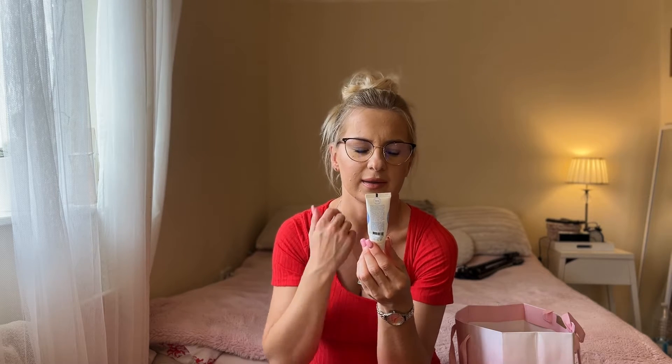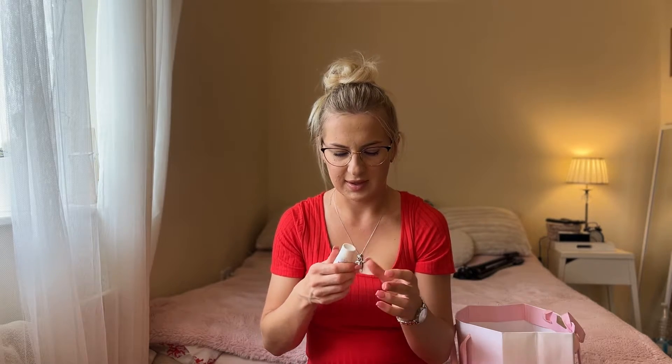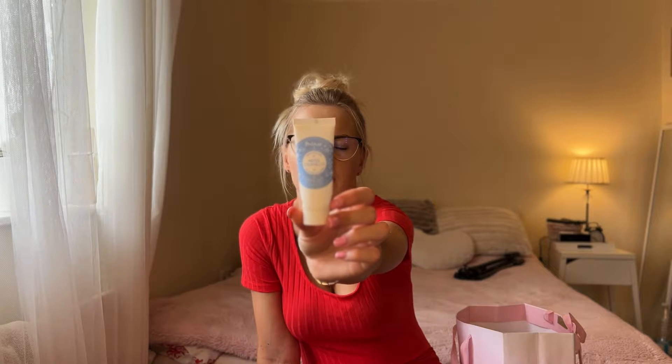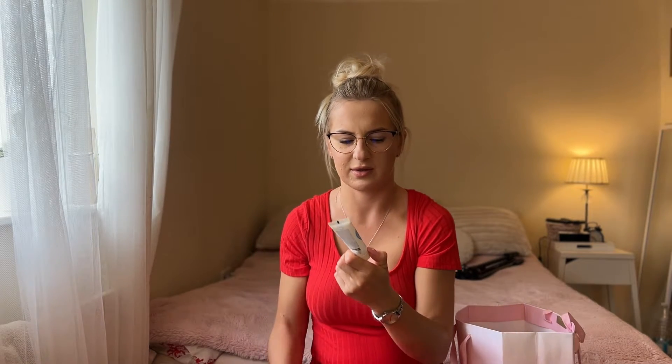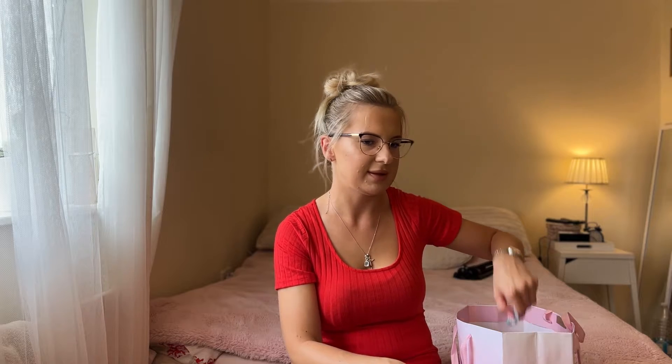The next product is this face cream from a brand called Polar — it's called Eternal Snow. I think this was a sample, like 20ml, that I got in a Glossy Box when I used to order it. The smell was nice and the formula was very thick. I was using it in winter, then stopped, then used it again just to get rid of it. I didn't really like it and I'm not going to come back to it.